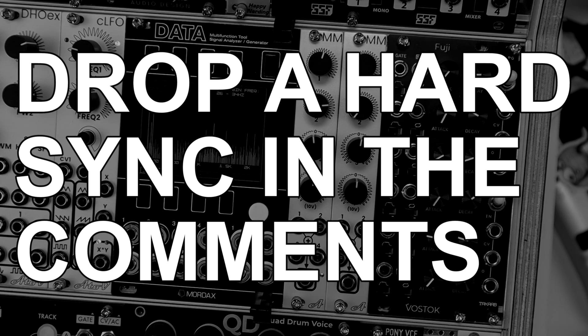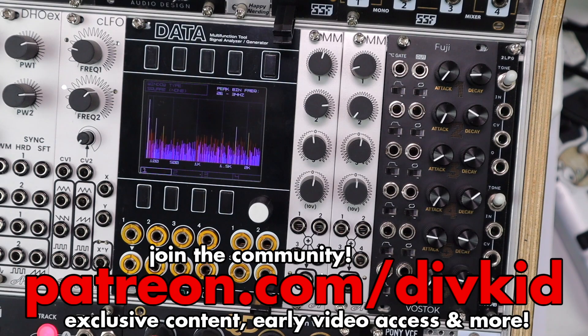If you've got this far in the video, drop a 'hard sync' in the comments — and what are some of your favourite utility modules? I'd love to hear what you're using. Head to patreon.com/divkid to support the work that I do and join the community. Hit like and subscribe — it all helps out the channel. Thanks for watching.